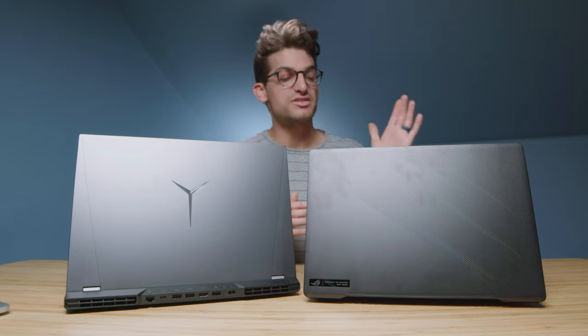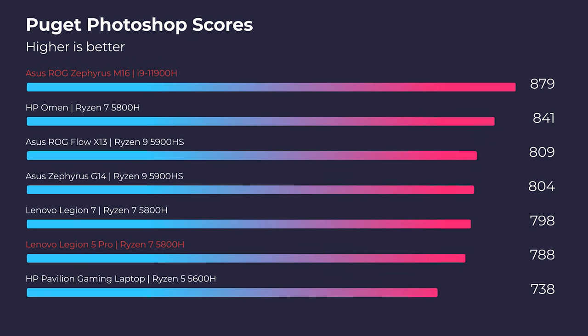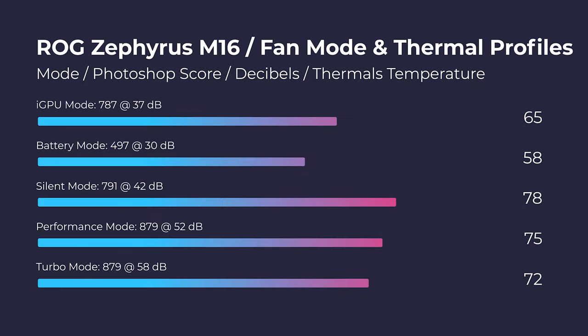Jumping into Photoshop, you can see the M16 takes the crown by about 100 points. Both laptops have fantastic scores, so either pick will be great for creators working in the Adobe Design Suite, Affinity, Figma, Sketch, and the like. I also ran the fan mode test for each of the laptops regarding points, thermals, and fan noise.